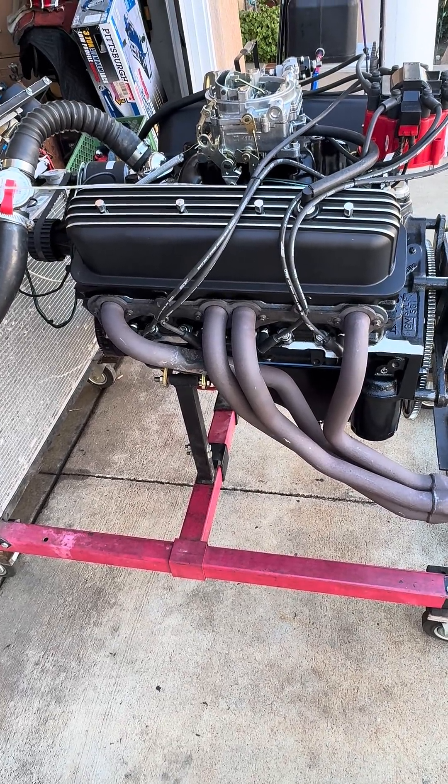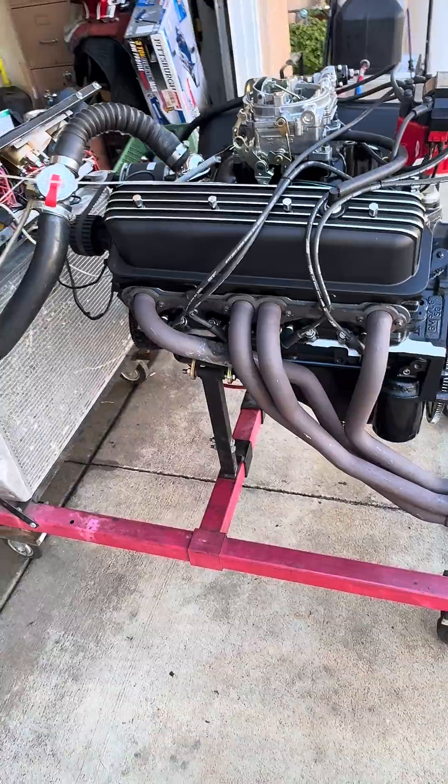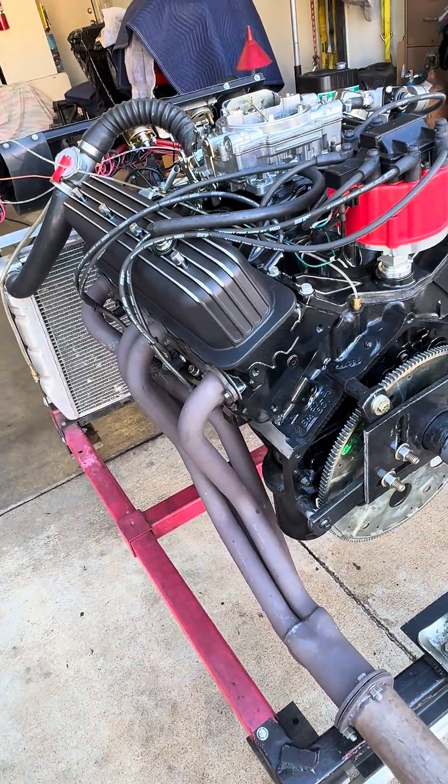It's got the EngineQuest Vortex-style cylinder heads. They've got stainless steel valves, upgraded springs, and are pocket ported to get a little more power out of it, along with a three-angle valve cut.